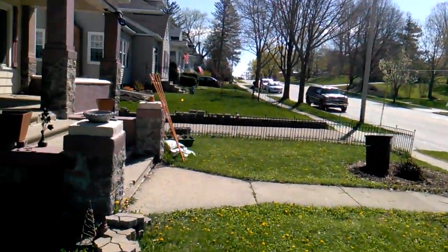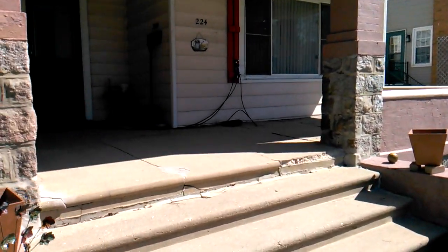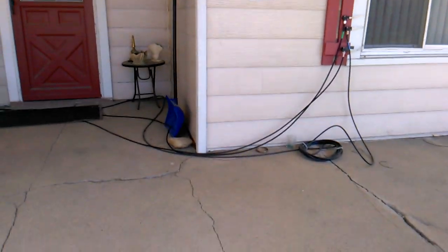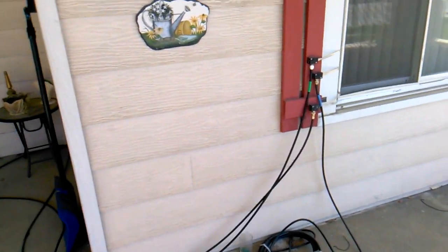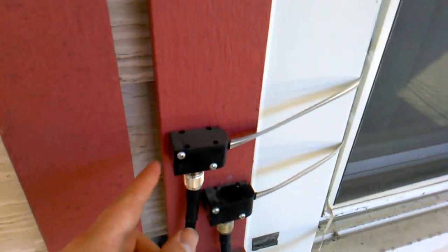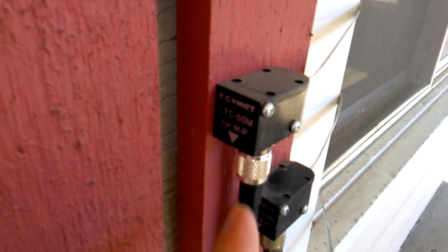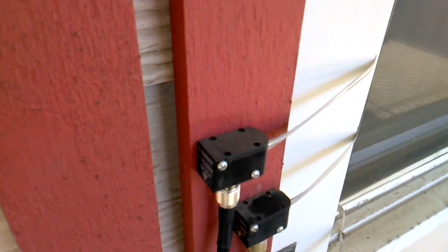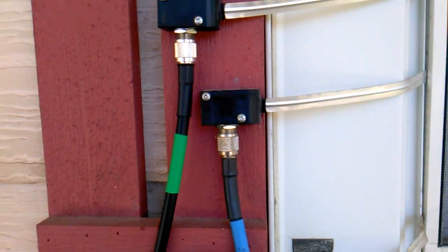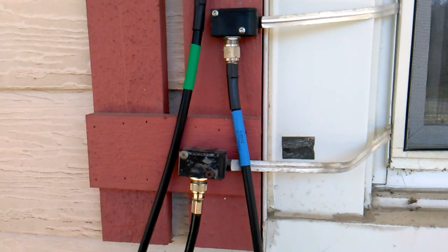Let's just go up here on the porch real quick. I'll show you where the coax goes into the window, just in case you're new to the channel and you haven't seen this in the past. Here's the coax. These are the Comet CTC50M — it's a window pass-through. It can handle 100 watts on HF, 50 to 60 watts if I remember correctly for 2 meters.